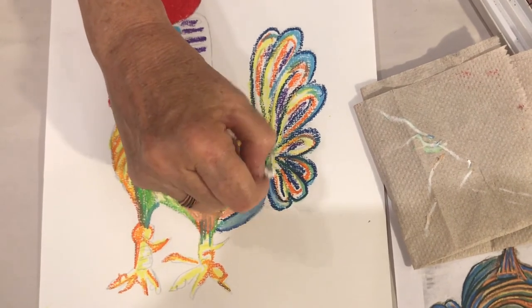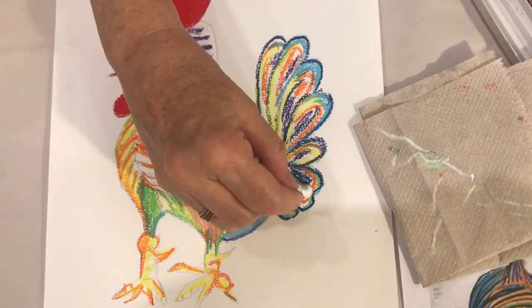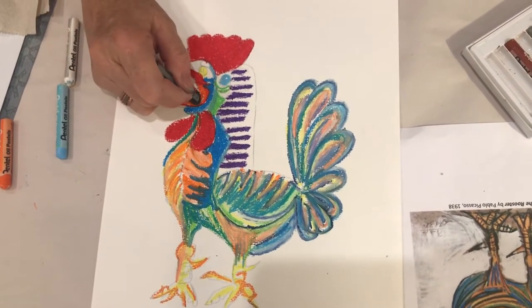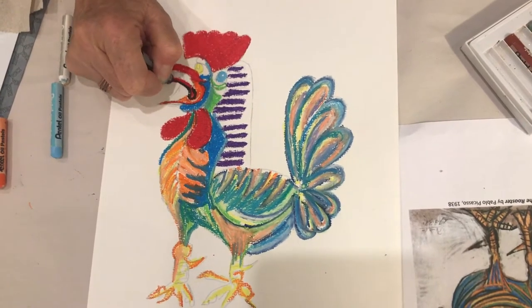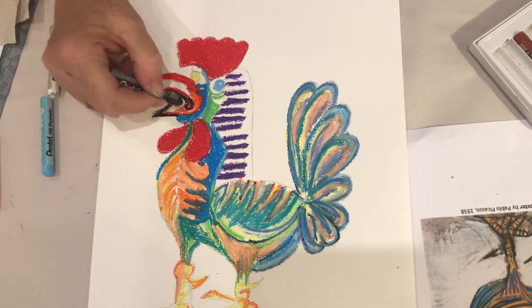You can use small circular motions to blend two adjoining colors. The black oil pastel will be used to outline the areas of the rooster and enhance the design. Use the image of Picasso's painting as your guide.